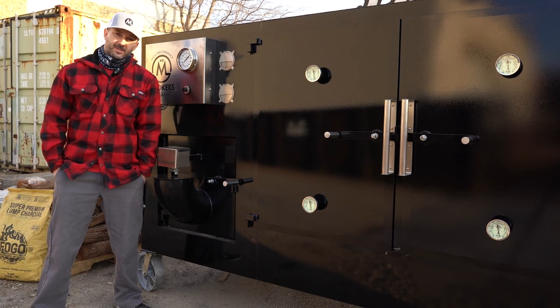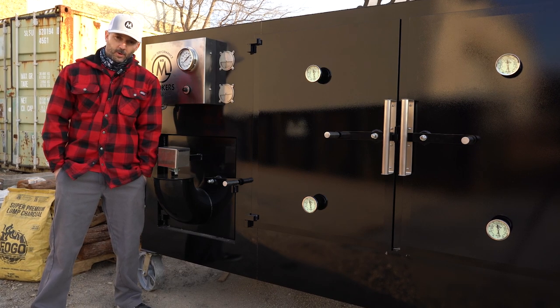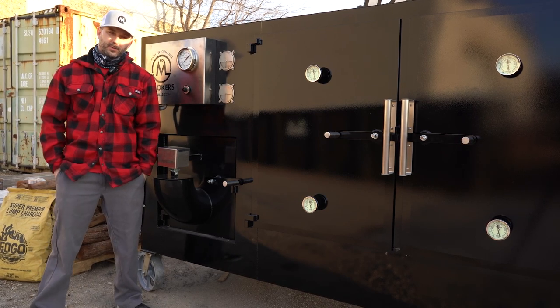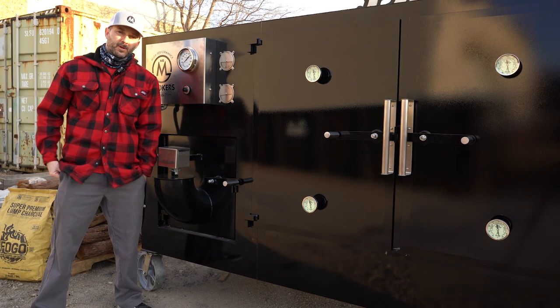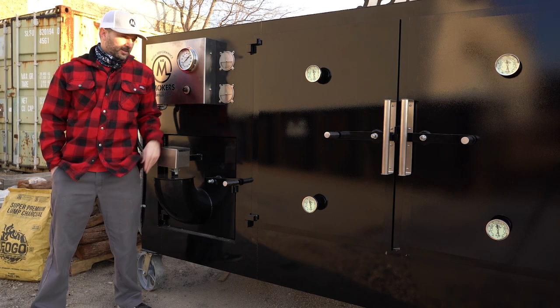Since it's very efficient, you're gonna save a lot of money in fuel. Yes, you can do overnight cooks with it — there are different ways we like to set up for long cooks. But during the day you can just run this as a normal stick burner and burn wood very clean all day long. So a lot of different ways to cook on it.